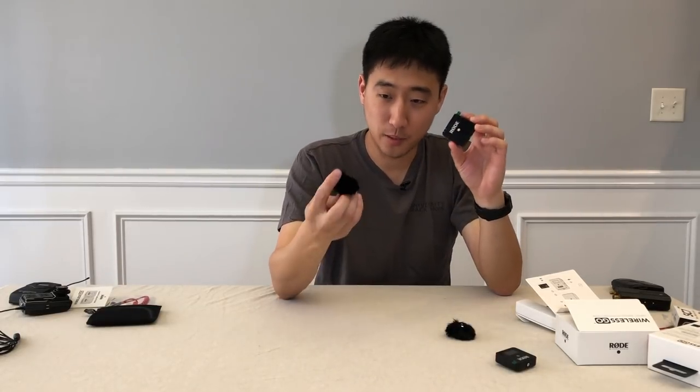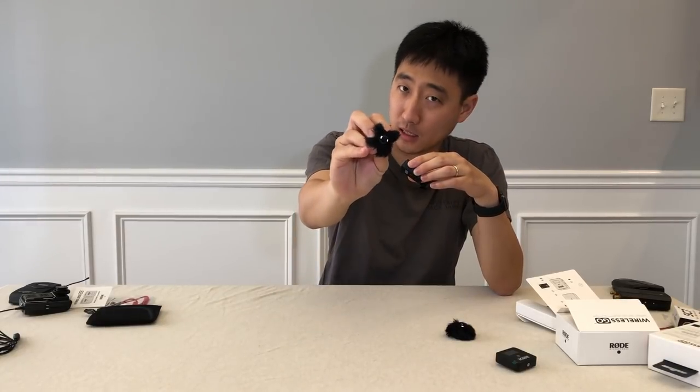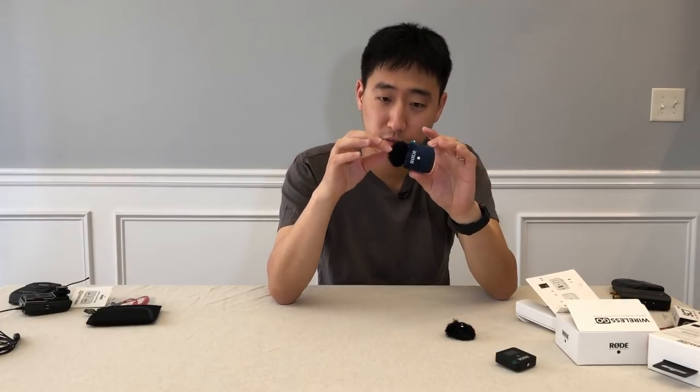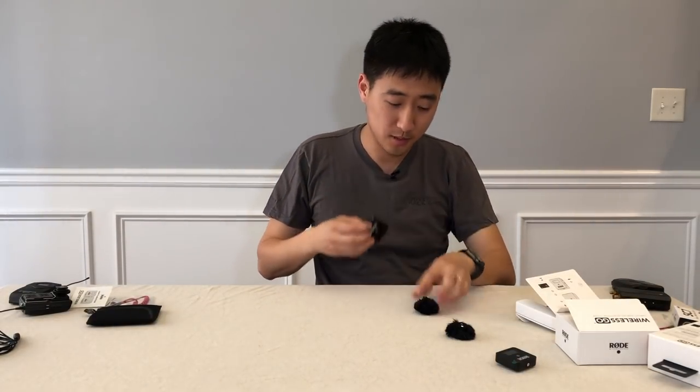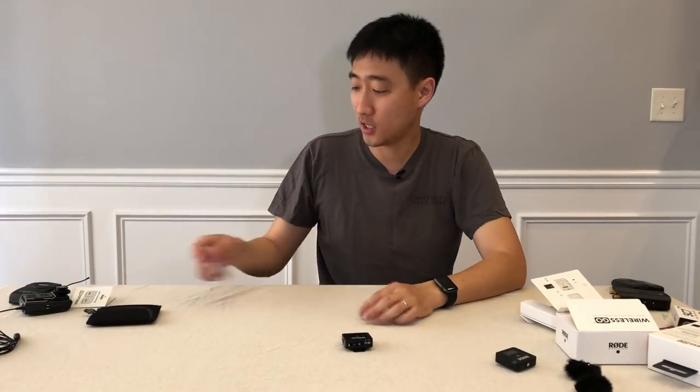You also get two windscreens, which are pretty cool looking. I do have one complaint though — they don't stay on very well. They plug in via two little plastic clips, and because it plugs in so easily, it also falls off really easily. Every time I clip one on, the little thing falls off. So if you're going to use this, you need to find another way to secure it. You probably get two of them because you're going to lose one pretty easily.